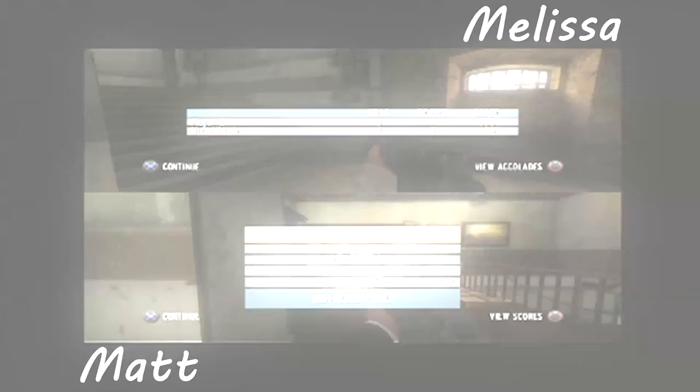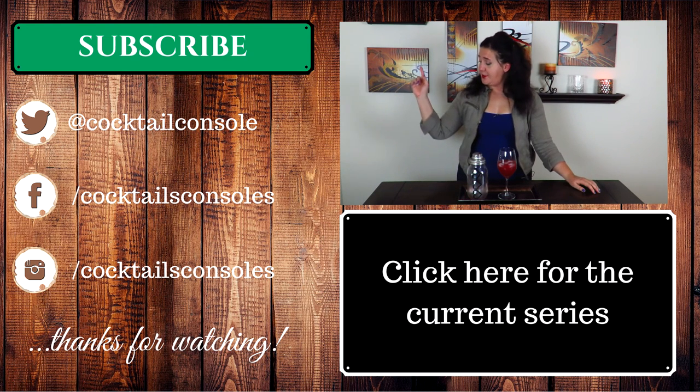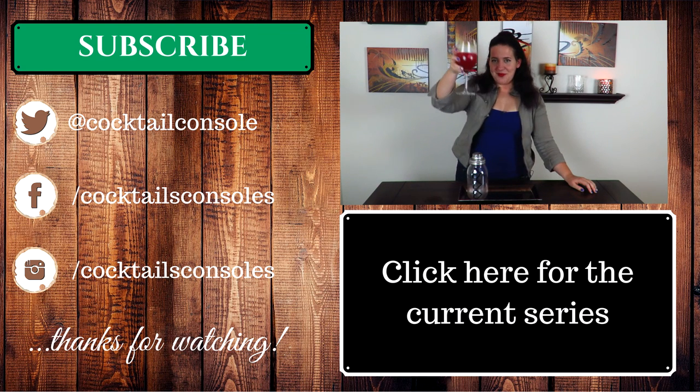Hey everyone, thanks for tuning in. If you haven't already, can throw me a subscribe — would really appreciate it. If you're just coming in new to the series, the link to the playlist is down below. If you just want to chat, I'd love to hear from you — hit me up on social media. Until next time, awesome people — cheers!